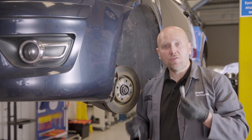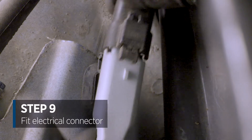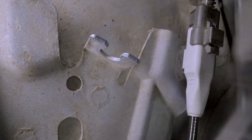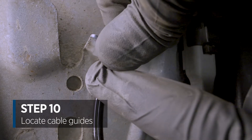Let's fit the new component starting with the electrical connector first. And then we're going to secure that to the chassis and the clip like so and then locate the cable guides into their mounting points.